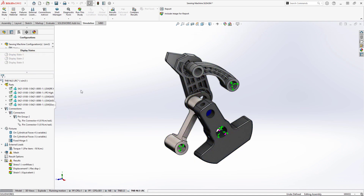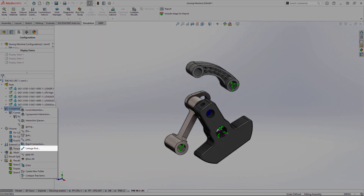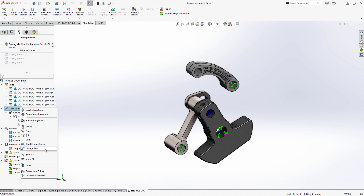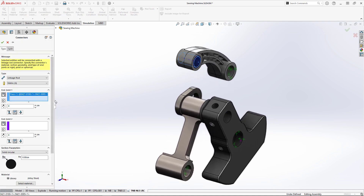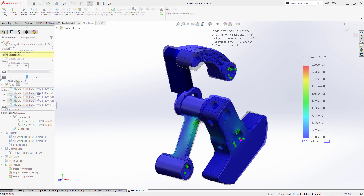For Simulation Premium users, the linkage rod connector, which was introduced last year, is now available for non-linear static and dynamic studies. It'll work perfectly here to help simplify the analysis and speed up runtime. Changing end conditions, offsetting the link, and dimensioning the rod will replicate its exact function in the analysis.